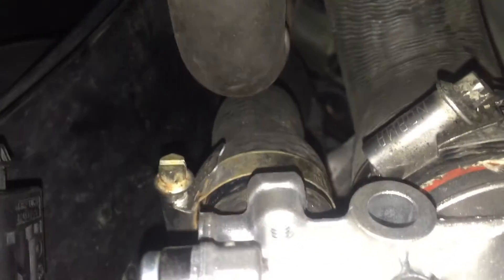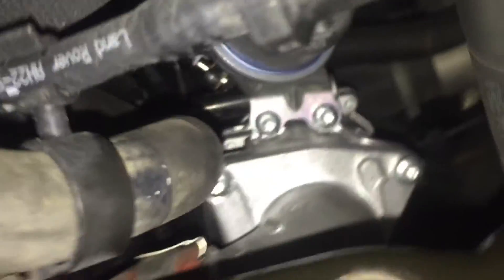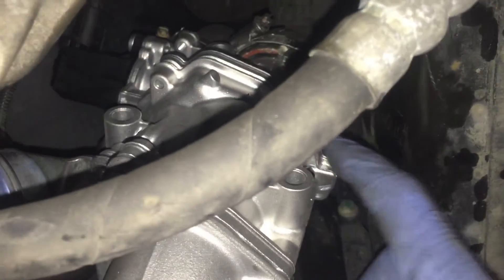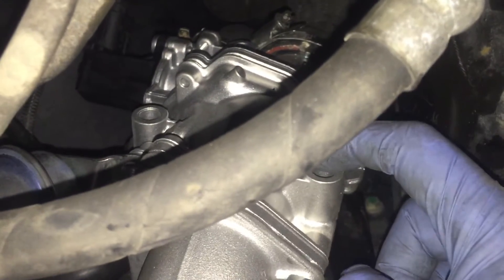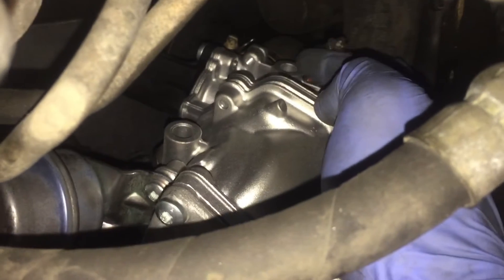You've got one intake intercooler pipe there, and two higher up — a larger one around the corner. You've got the solenoid there, which is going to be unplugged, and further down you've got the actuator with a vacuum pipe coming off it. What holds this in is three 8mm bolts — one there, one there, and one just up there. You'll see those once you get the covers off.